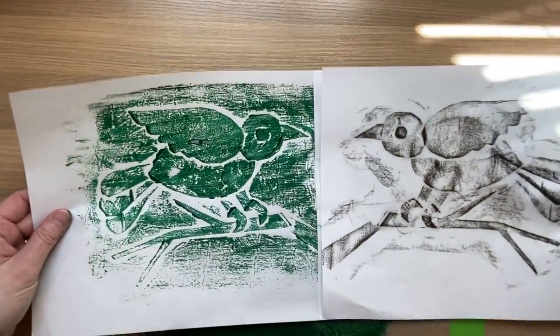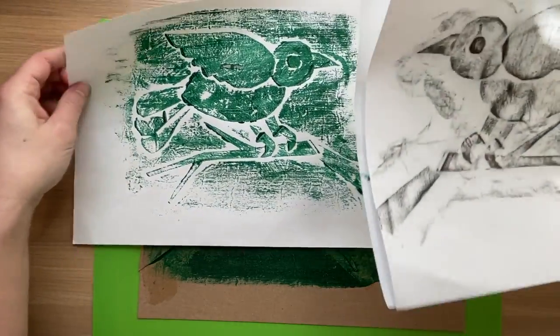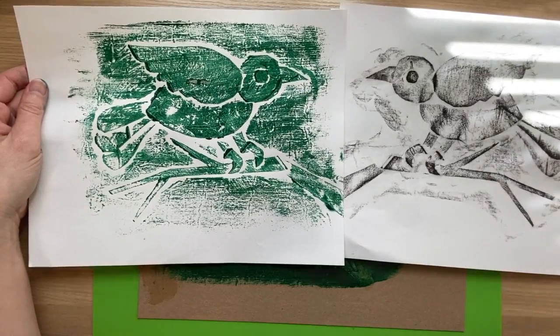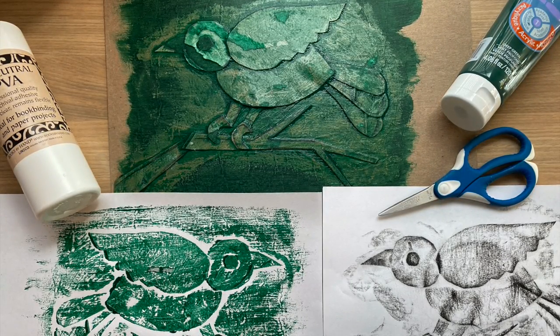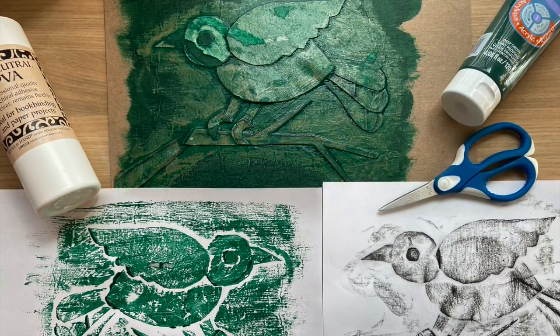Here you can compare my rubbing to my hand-pulled print. The lovely thing about these collagraph printing plates is you can make lots and lots of copies of rubbings or prints. And I think that the printing plate itself, after you print it a few times, becomes a piece of work that is really beautiful also.